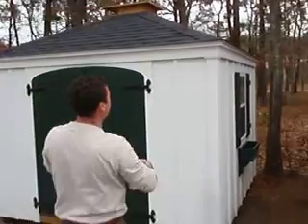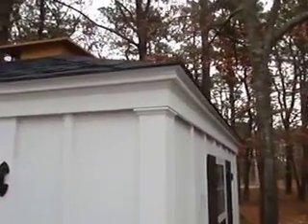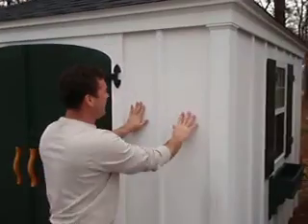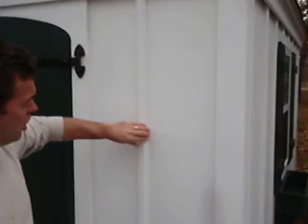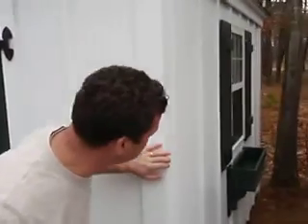We show nice moldings between the corner boards and the fascia boards, and there's a nice little overhang. This building is shown with our standard siding, which is a painted MDO. We then mill a batten and put a cove contour on these battens — all hand-applied here at the shop.